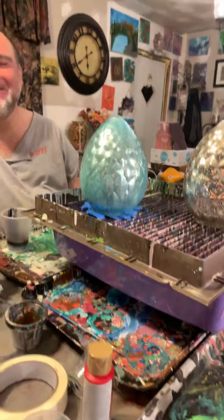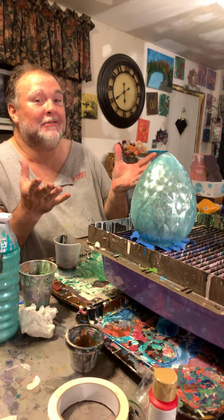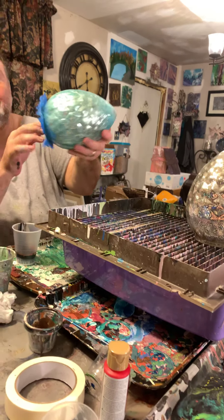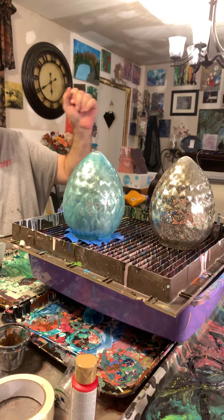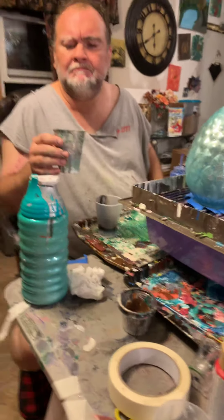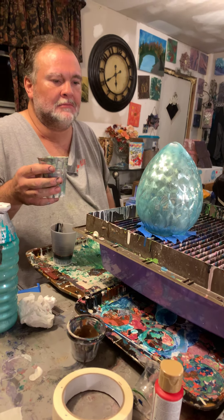Hi, this is Dom and Lisa from Free Flow Artistry. In celebration of Game of Thrones, we have these Easter eggs from Easter and they're lit up. We're gonna make dragon eggs. We just put up about five colors in here and we're just gonna do a kind of a ring pour on the top and let it come down. Here we go.